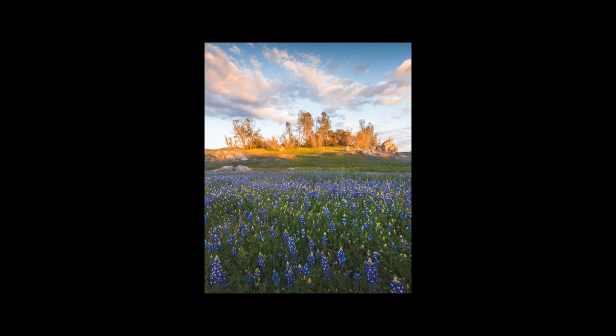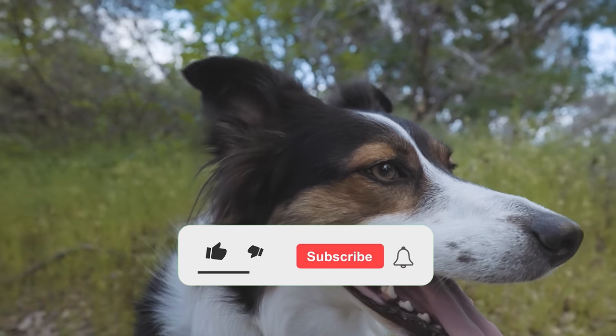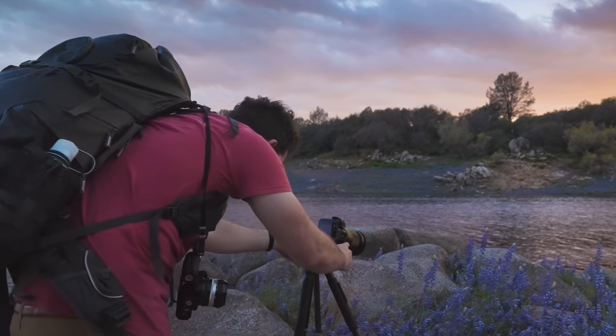As always I really appreciate you all watching. Please click the thumbs up button and subscribe to the channel with the bell notification on so that you'll always know when a new video is coming out. I'll catch you in the next one.